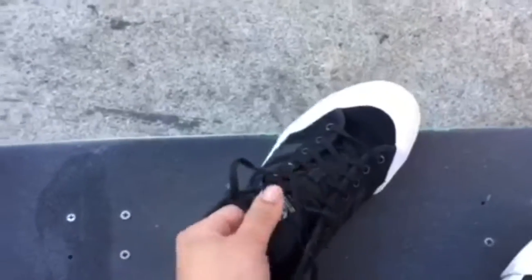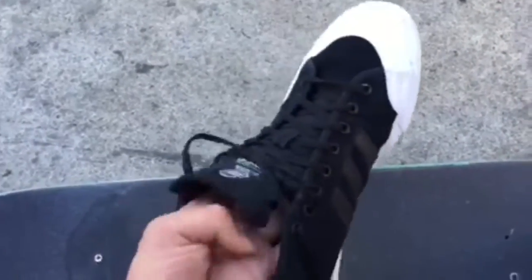That was probably the biggest problem I've had with any other shoe. I do a lot of heelflips, and right here on the shoe it's still good, still intact — there's nothing ripped about the upper part. I like wearing them with some nice clothes, I like skating in them — they go with everything.